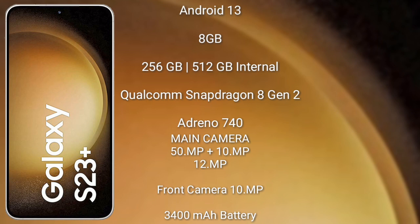The Samsung Galaxy S23 Plus features a triple rear camera setup with 50MP, 10MP, and 12MP lenses, and a 12MP front camera. The Samsung Galaxy S23 Plus has a 3900mAh battery with 25W fast charging support.